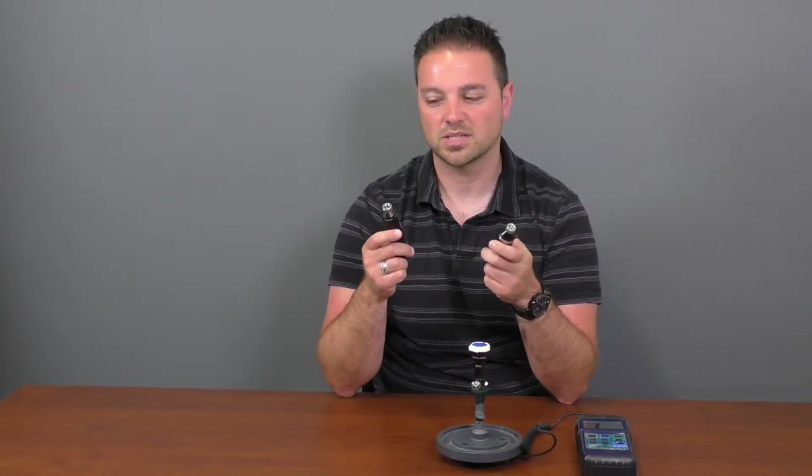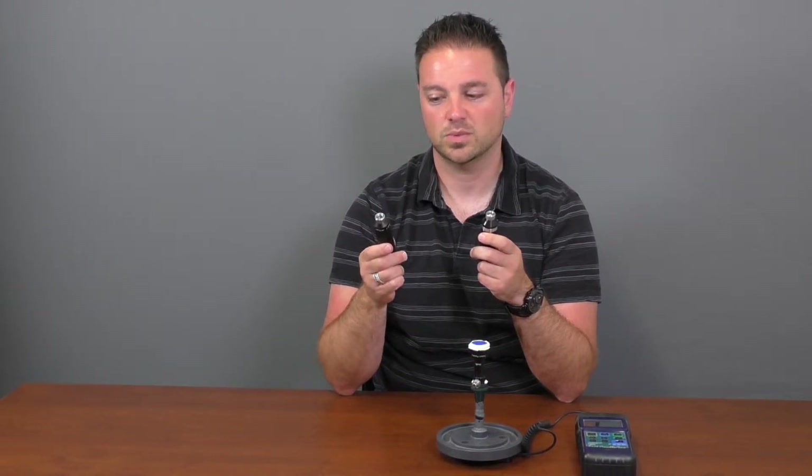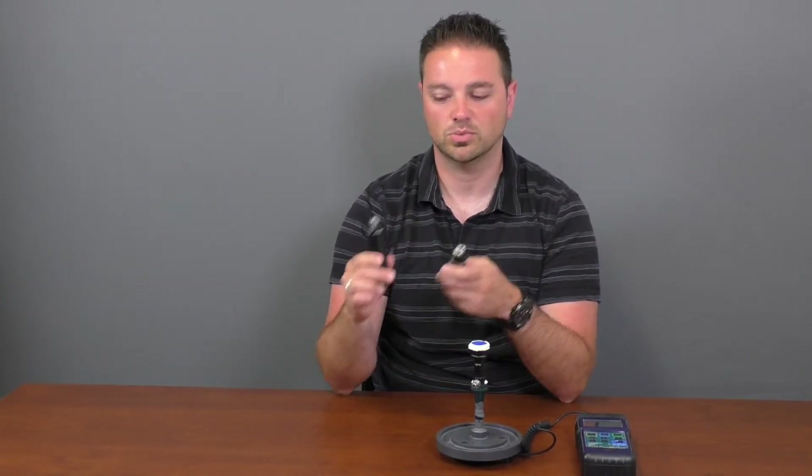Weight and size wise, they're very comparable — this one's a little bit lighter because it's a bit smaller. But the anodized aluminum body on the Spark will also distribute heat a lot better, so you won't get it heating up at all.